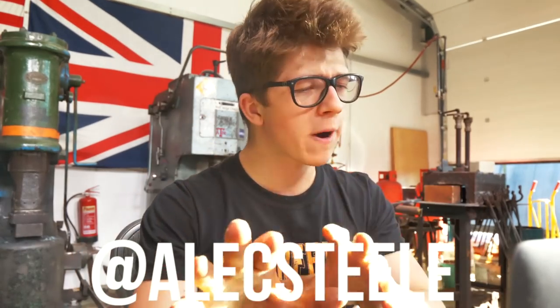You guys rock. If you're not following me on Instagram and Facebook and you ever want to be able to get your questions in, make sure that you do that. So, quick fire — I got a load of questions and we are going to answer them.